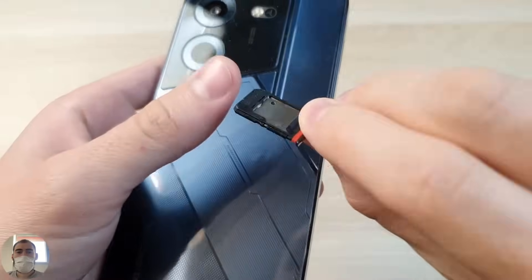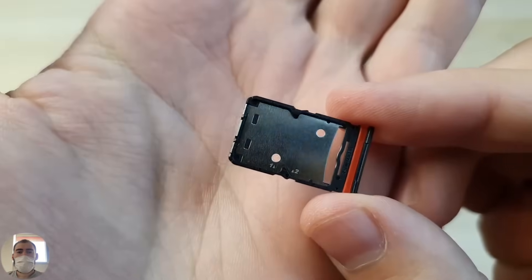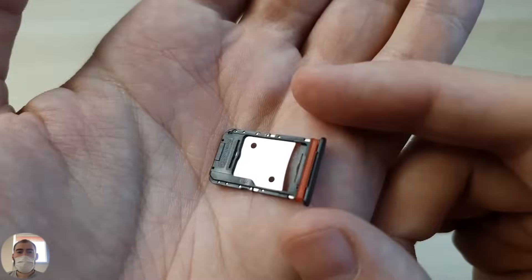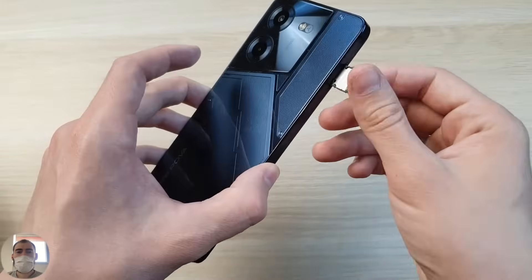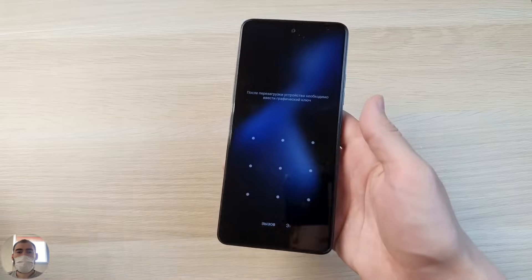So I turn on the phone. While it turns on, let's look at the SIM tray. It supports installation of two SIM cards — it's double-sided. You put two SIM cards in slots 1 and 2, flip it over, and there is still room for a microSD card. So this triple tray is just a bit different — not long but double-sided.